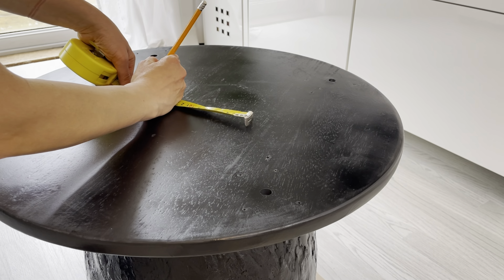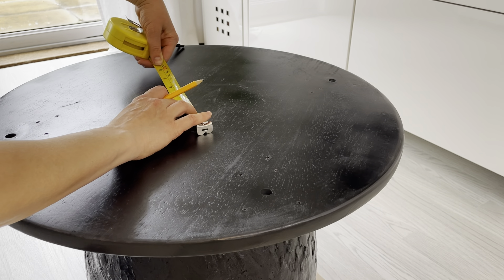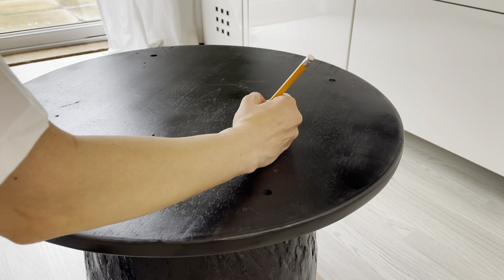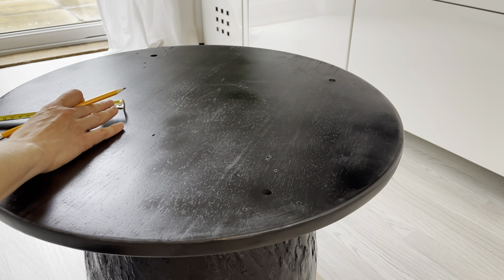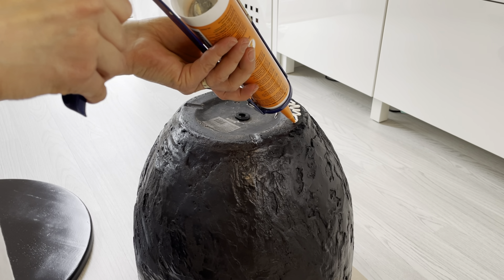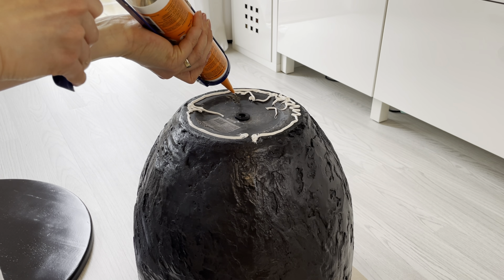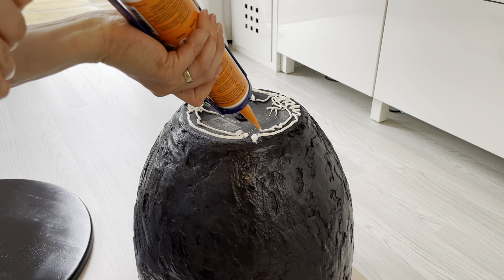Then I applied the glue to the top of the base. I was really doubting that the glue would stick well, so I ended up adding a very good amount of it — but I can assure you this glue is really, really good. After I stuck the top to the base, I covered it with books, or you can put anything heavy on top, until it gets dry.